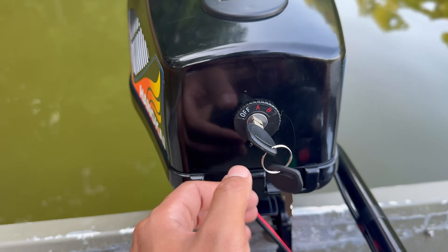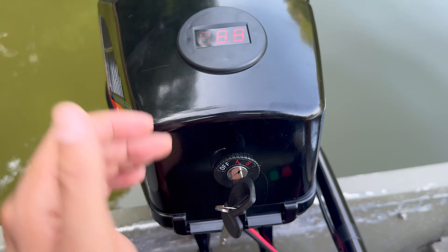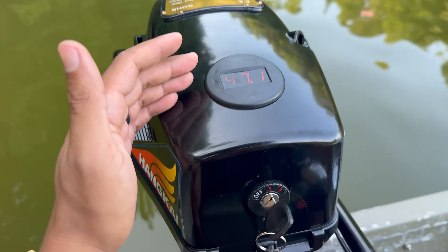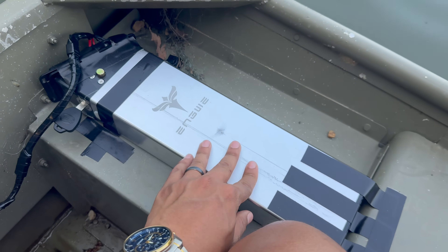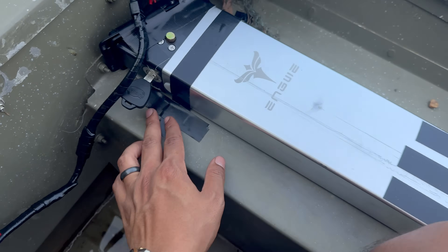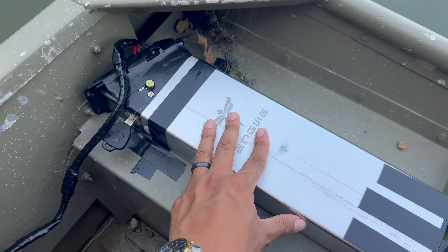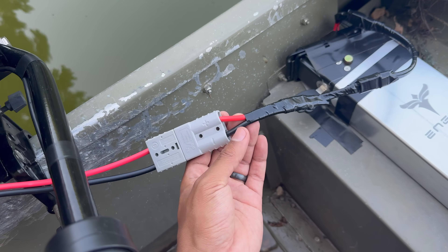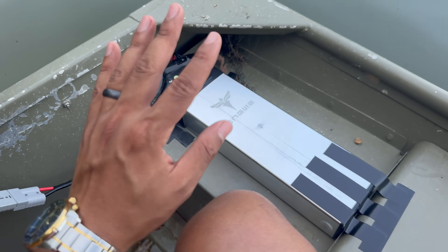This was worth every single penny for sure. One thing I can't figure out is what the A setting does because it doesn't turn the motor on — it doesn't get any power until I put it in the B setting, so please comment below if you know. The lithium battery is just sitting on the back of the boat, mocked up with Gorilla tape to keep it in place. Always keep the battery secure — you do not want connections coming loose or a 48-volt battery terminal getting into the water, as that could be dangerous.